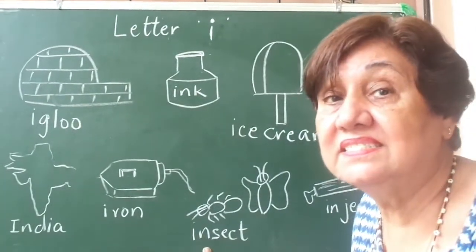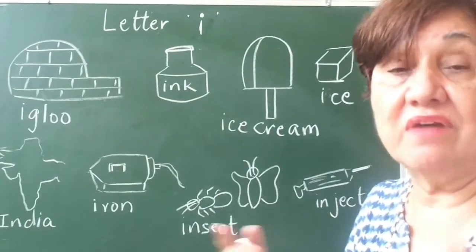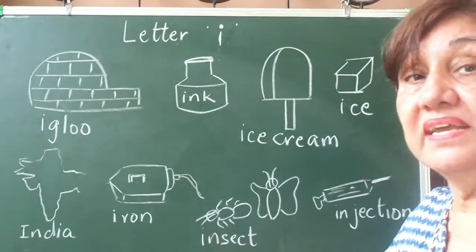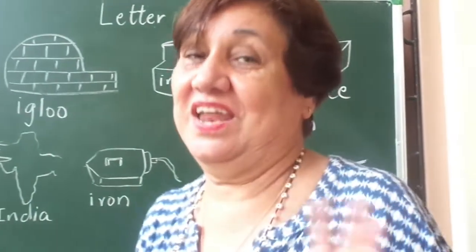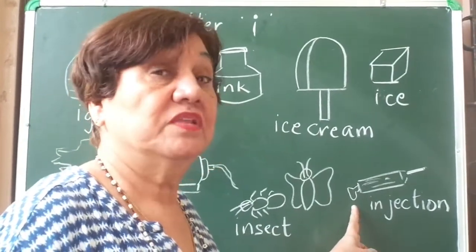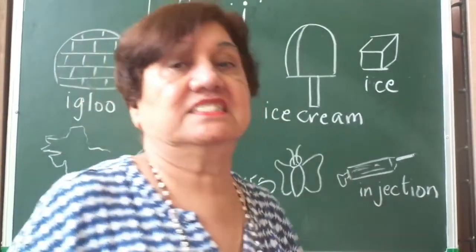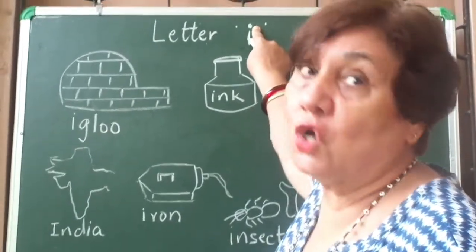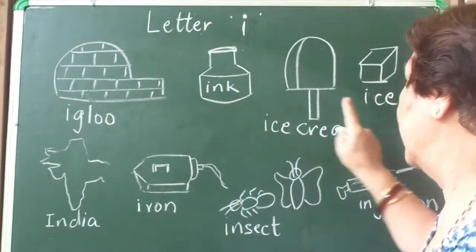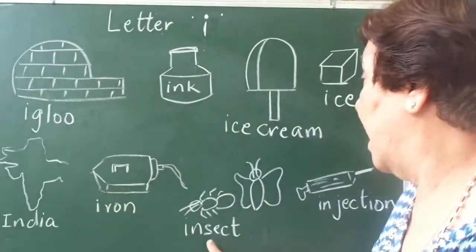I says 'e', insect. Now there are so many insects — you have a butterfly, a housefly, a grasshopper, a beetle — there are so many insects. I says 'e', insects. And this is an injection. I don't like to take an injection, but when you have to take it, you have to take it. When you are not well, the nurse gives you an injection either in your arm or on your hip. Let's review: I says 'e' — igloo, ink, ice cream, ice, India, iron, insect.